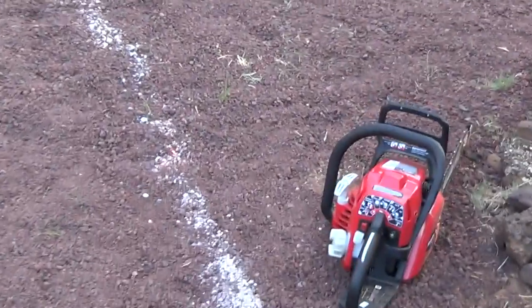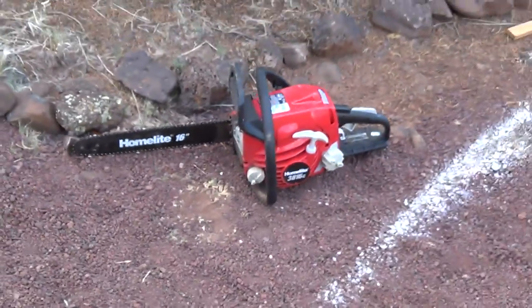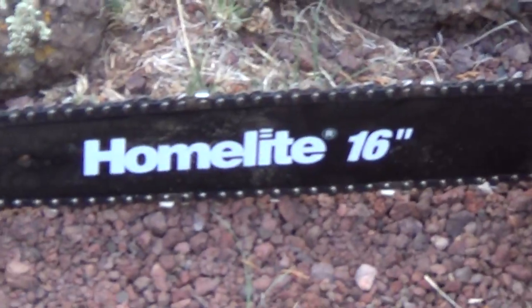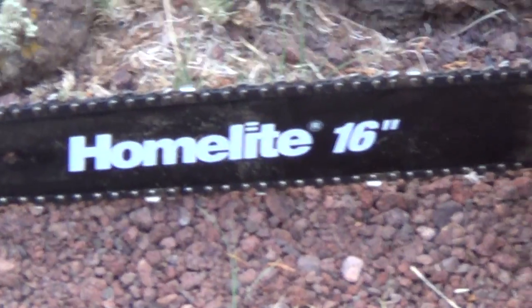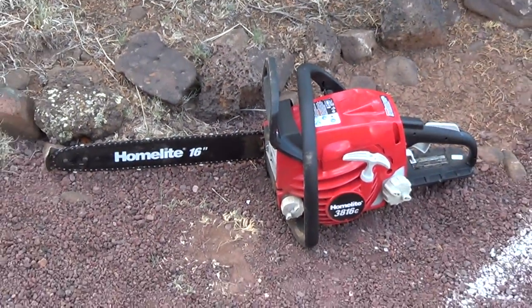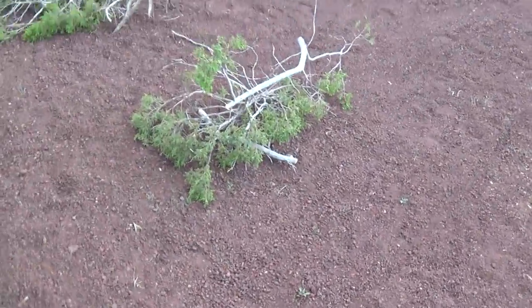Obviously that means this guy's going to get some work — a little bitty 16-inch chainsaw. Yes, it looks new because I just bought it yesterday. I've never owned one. My friends have one, so when we go get wood for camping and all that they're responsible for the chainsaw, so I never got one. I guess I need to grow up and get a chainsaw, so I did.